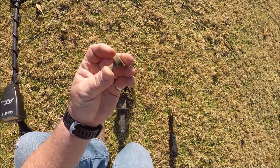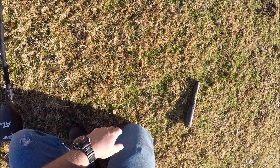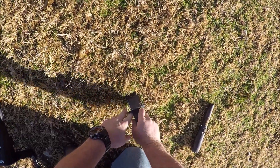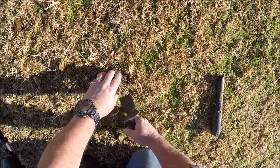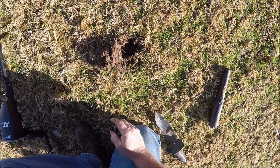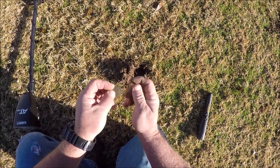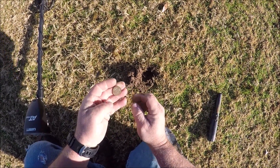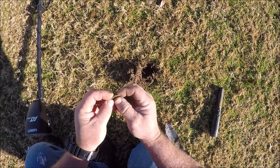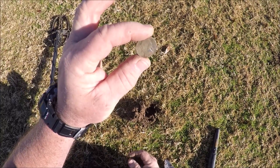Reading a solid 52 - that sounds like a nickel. And it's a nickel! An old Jefferson - a 1942. Oh man, almost a war nickel. Pretty good nickel, 1942.